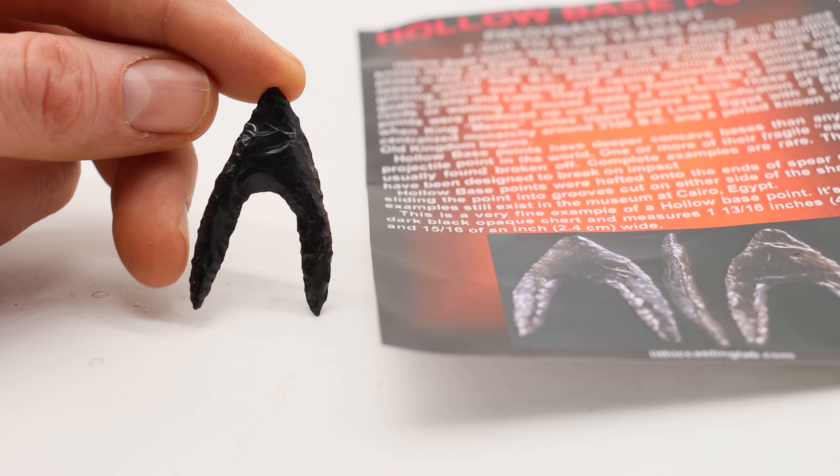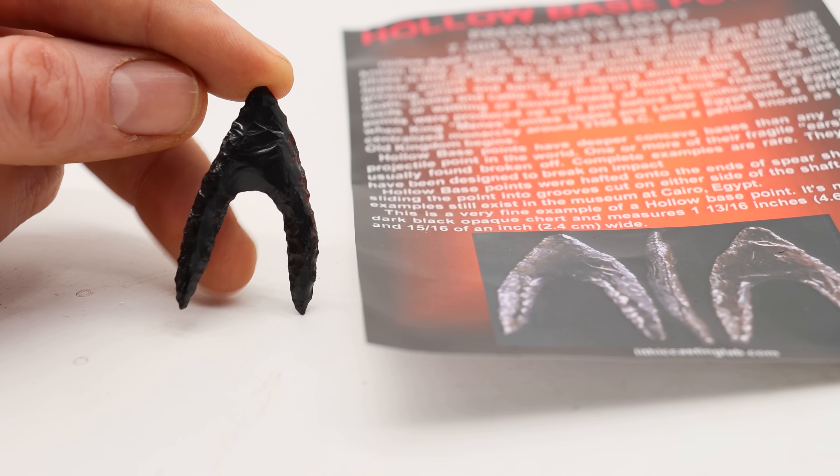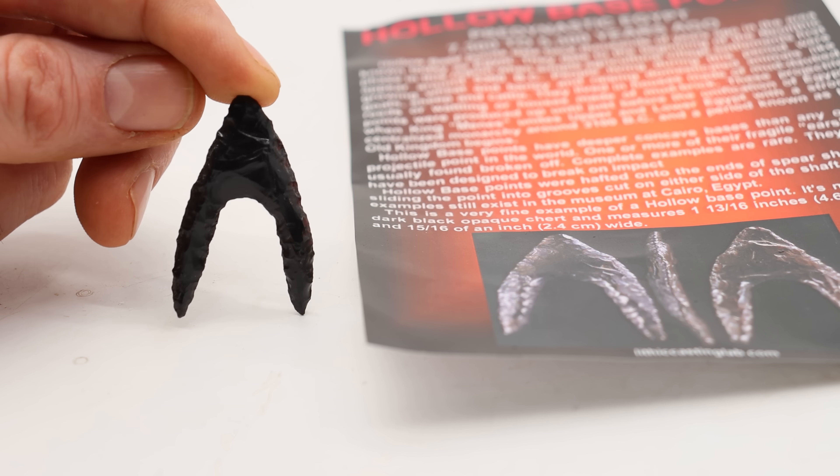This style of arrowhead is called a hollow base point. It's pretty rare to find these arrowheads still intact because they're so fragile — there are only a few known examples. That's because it has the deepest concave base of any projectile point known in history, and they are so difficult to make.